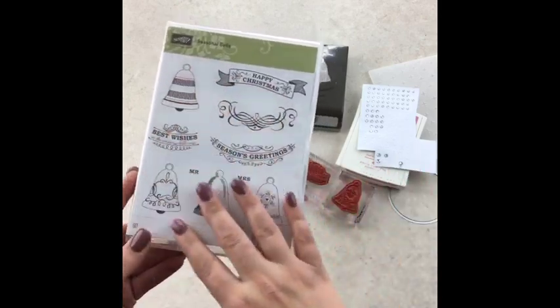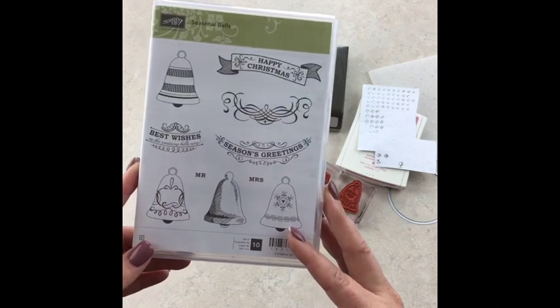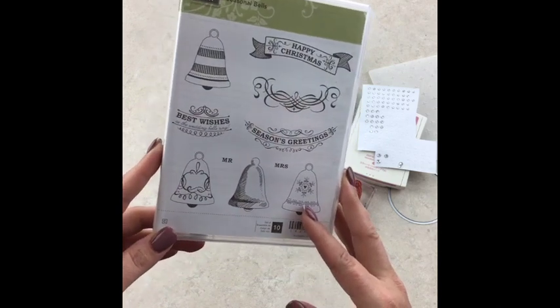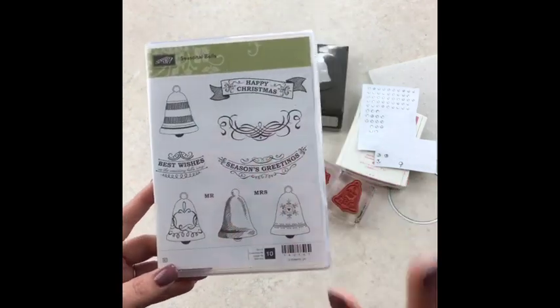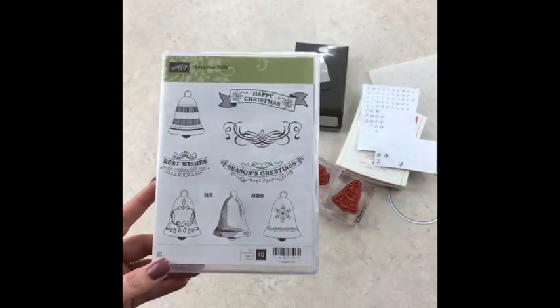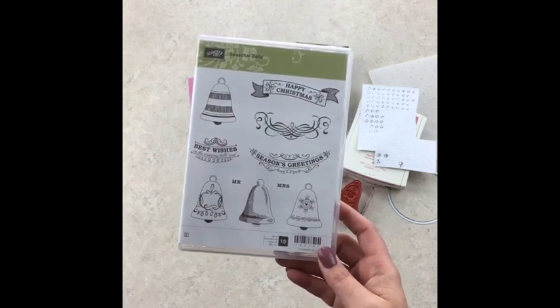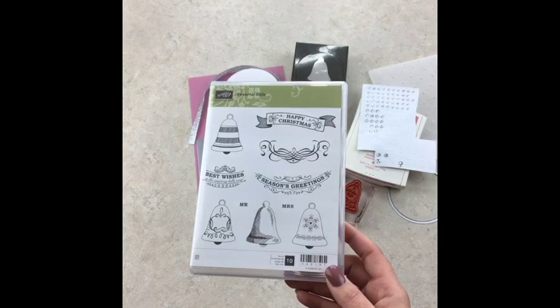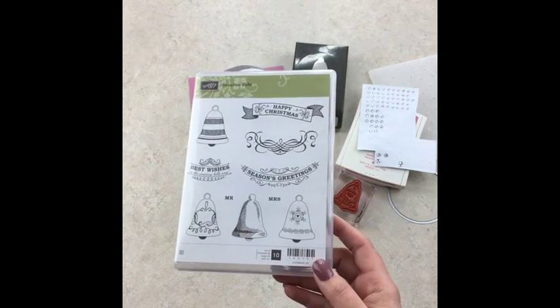So you could make a wedding card with it. My sample is actually a Christmas card — I already made that card and sent it off to the swap hostess. But today I'm making a wedding card because I really don't ever have any of those prepared, and I'm in Utah now — there are a lot, a lot, a lot of weddings.